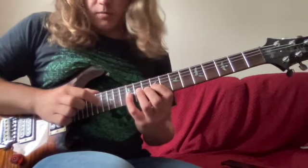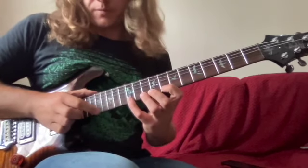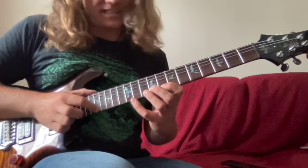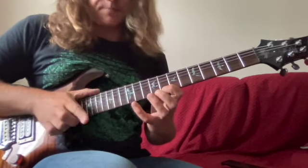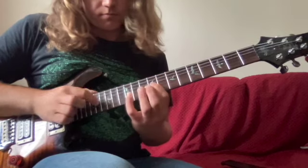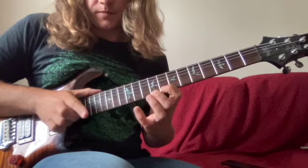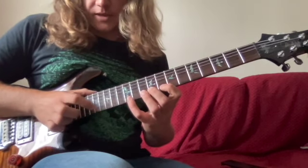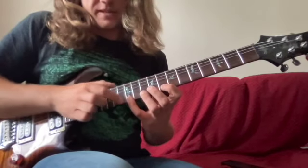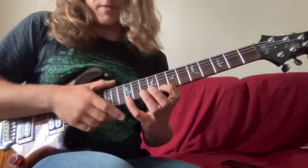Once we've finished there, we're going to tap on the 17th fret of the first string — still doing that string skip — tapping a slightly different note. So we tap 17, pull off to eight, and then hammer on to 12. Then we tap 13, pull off to 12, and pull off to eight — again that suspended fourth.